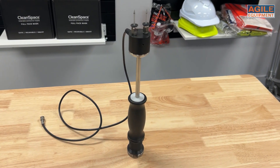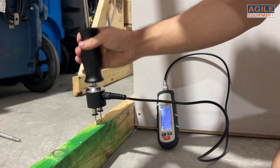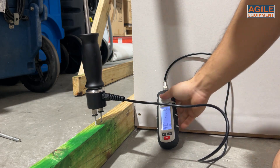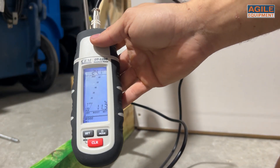In this kit you also get the Large Hammer Probe, perfect for when you need to take moisture readings deep in a particular surface or material. The hammer action also provides accurate and discreet force as the pin penetrates the surface.